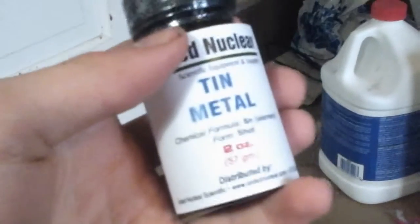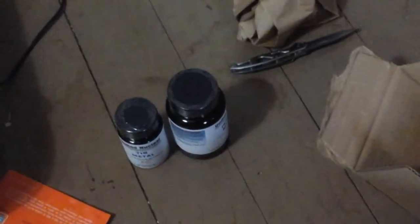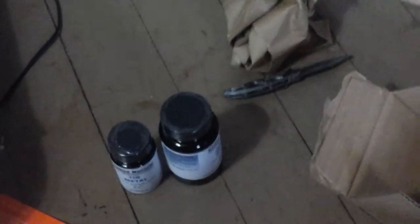Inside there's indium and quite a bit of tin — two ounces — and it's in this little bottle from United Nuclear. That's pretty cool, and there's also probably the MSDS material safety data sheet included.